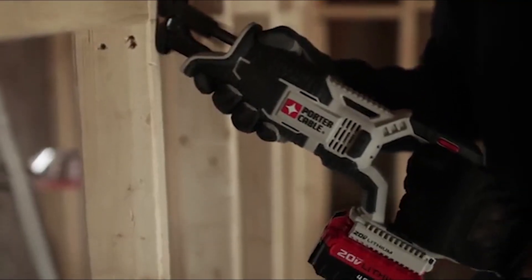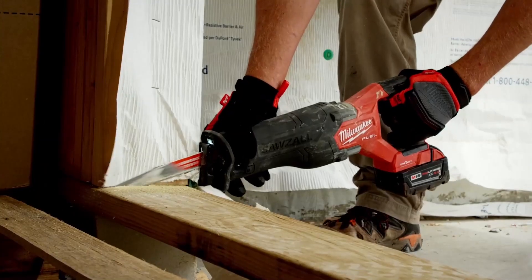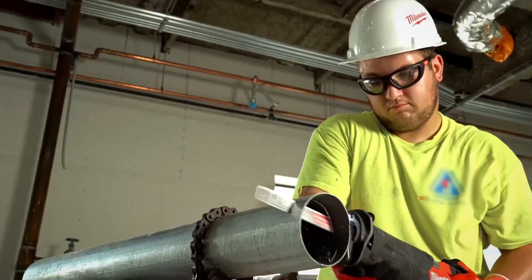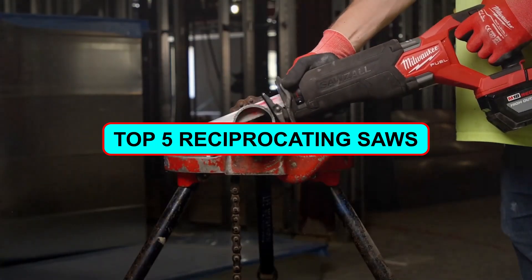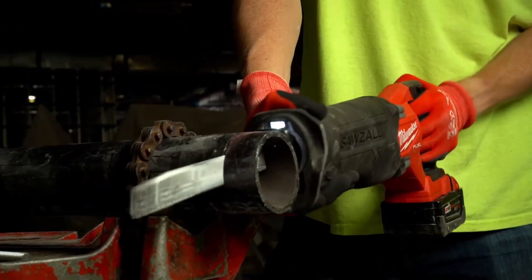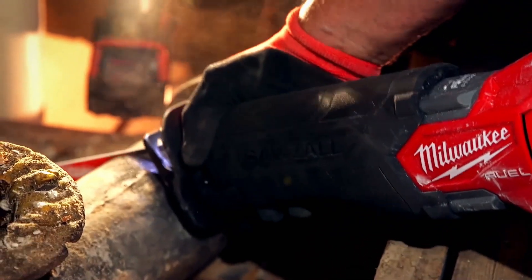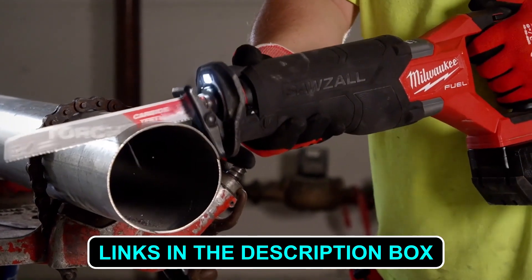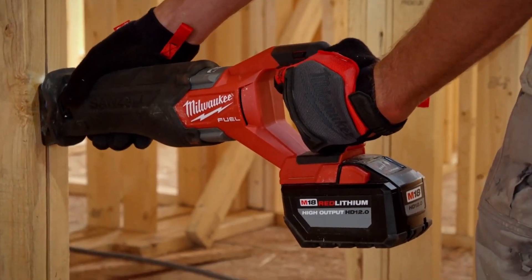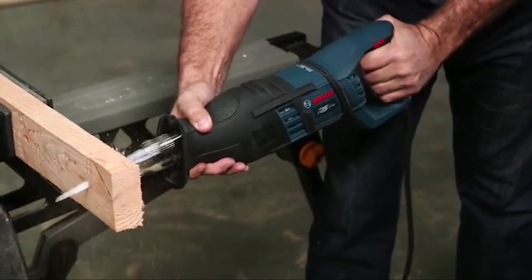Attention DIY enthusiasts — if you're on the hunt for the ultimate reciprocating saw to tackle your essential tasks, look no further. Our comprehensive video showcases the top five reciprocating saws currently dominating the market. Get ready to discover the finest options available; find the links in the description box below. Whether you're a professional or a weekend warrior, we've got you covered.